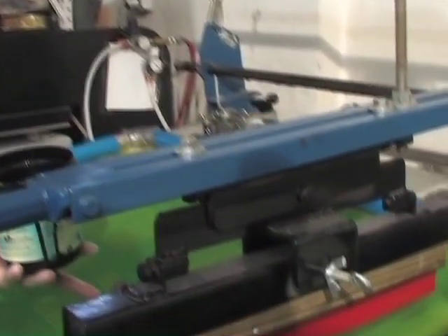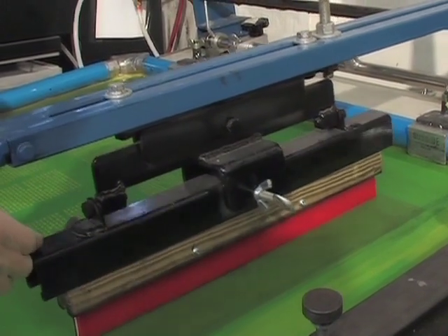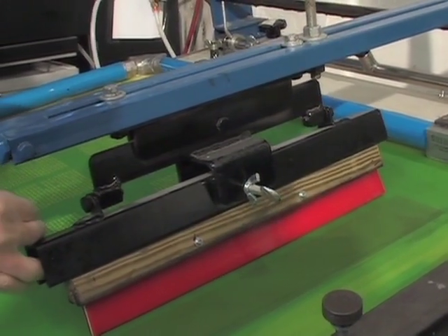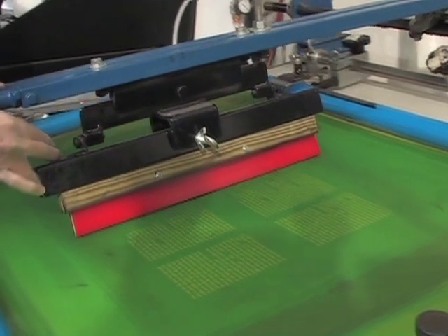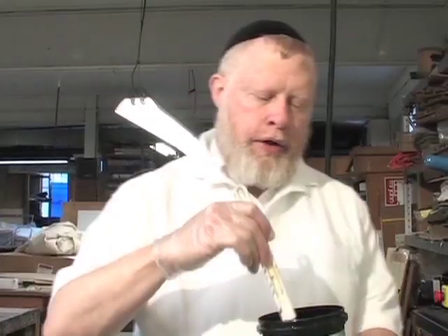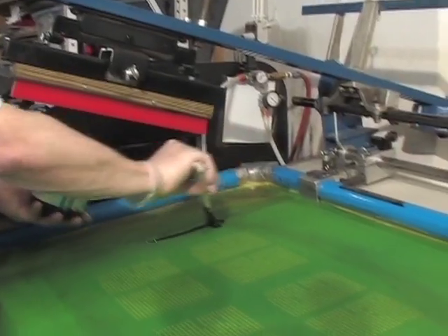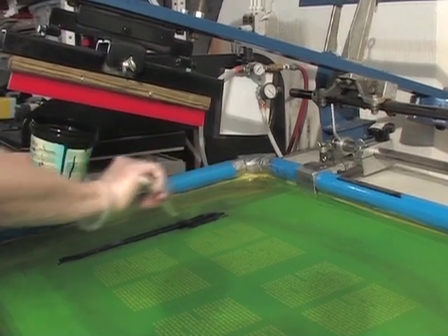I will now show how the blade is used to push the ink onto the cloth, similar to the tip of a colmus pushing ink. Our blade just does many letters at once instead of one at a time. The ink that we use is a slightly thicker ink, and we apply the ink first onto the left side of the screen.